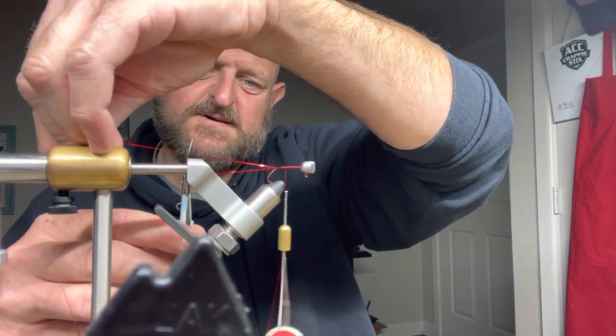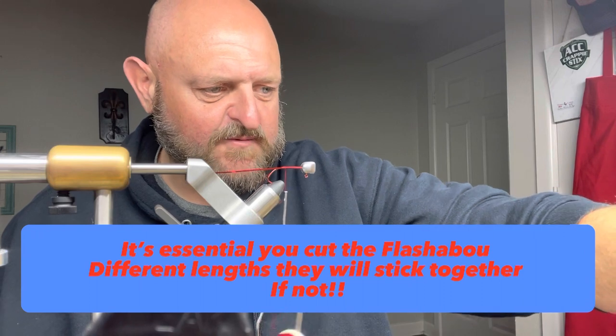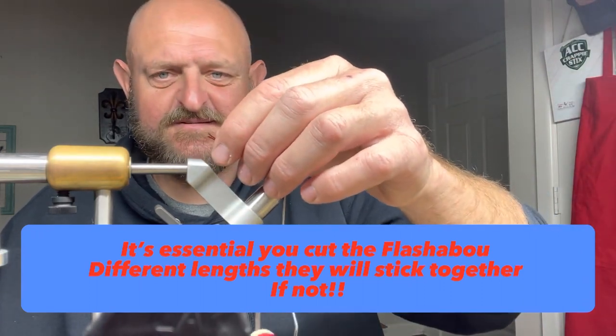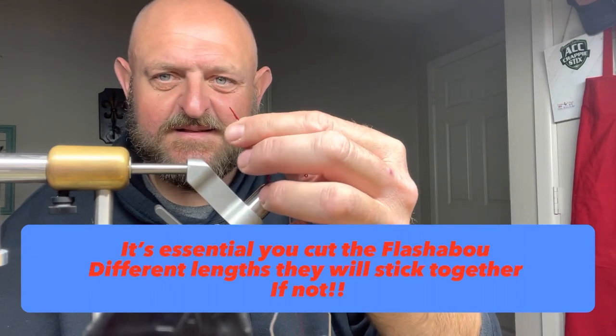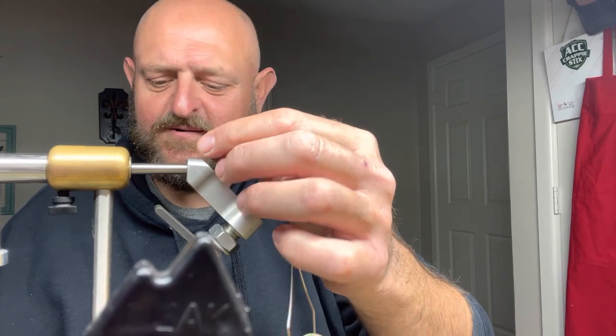As always, you do not want them the same length. Remember, they will stick — I promise you they will stick, I see it every single day. See the difference in length? It doesn't take much. We're not talking even a half inch, just a tiny tiny bit.